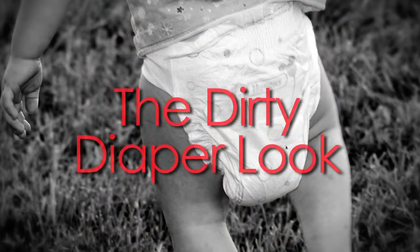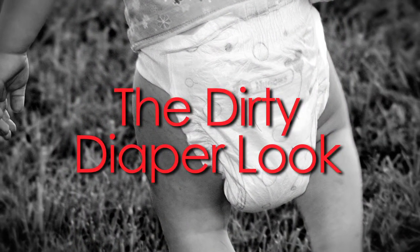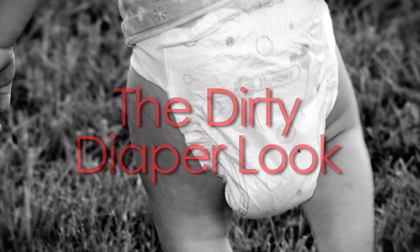That's what we call the dirty diaper look. Depending on how dirty or how full the diaper is, it will give you a different look altogether.